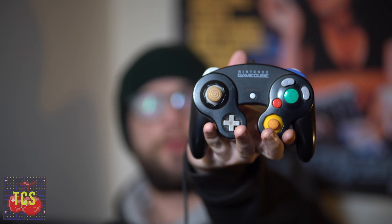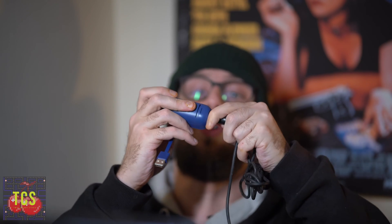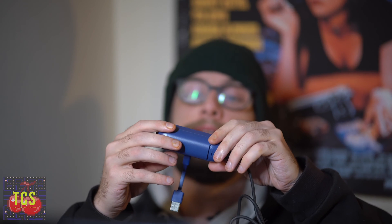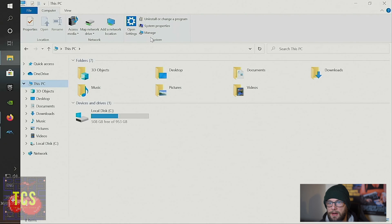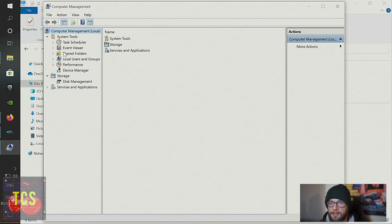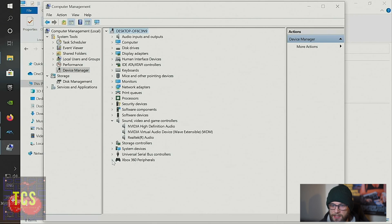The controller I'm going to use is my trusty black Nintendo GameCube controller from way back when. I'll plug it into the GBros adapter now. Like I said, I couldn't get this working with my Nintendo Switch — I'd love for somebody to help troubleshoot that. So it's plugged in and I'm going to plug it into my computer. We are plugged in and ready to go. I'll go to Device Manager and see if it shows up.